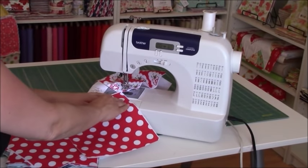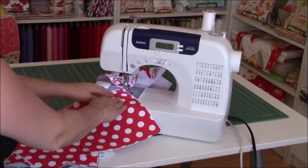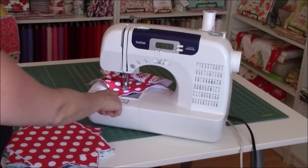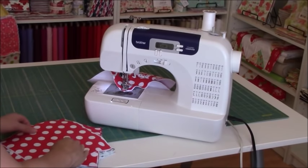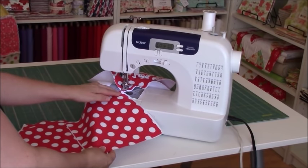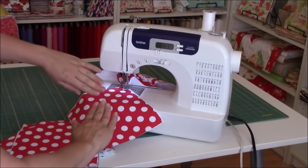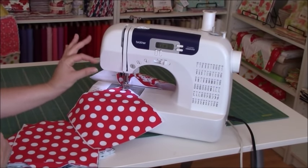I'm going to go ahead and pop in my corner and start sewing corner to corner — just like that. Now as I get to the end of this square, I'm going to grab another one and hug it right up behind the previous one that was sewn. I'm not overlapping them; I'm just hugging them right up next to each other so they feed through with just a small amount of thread in between.